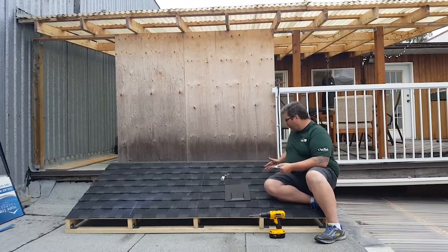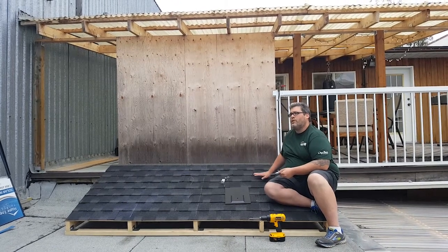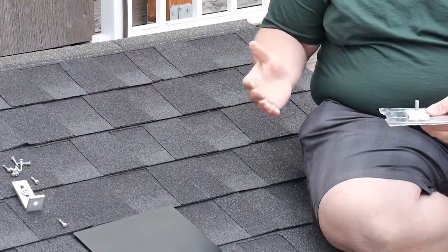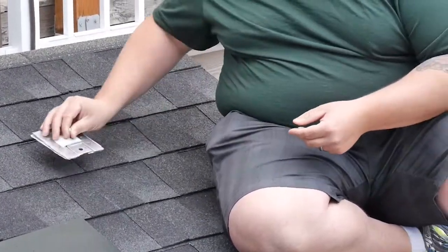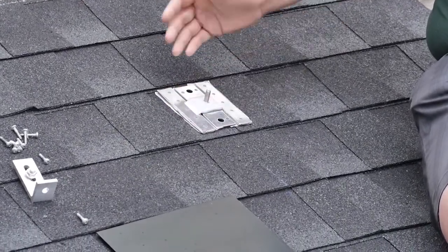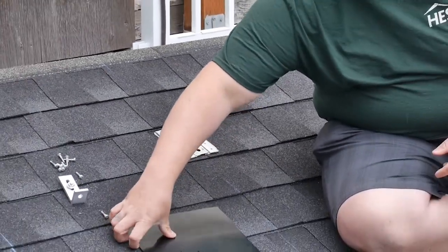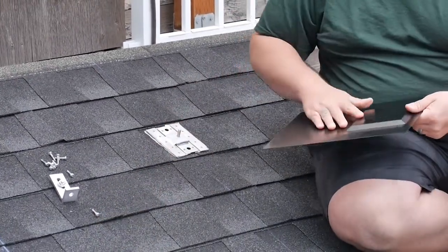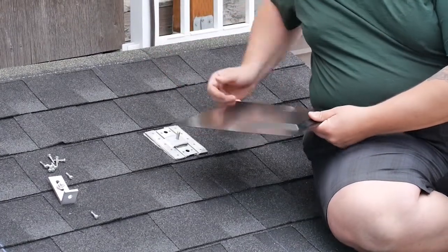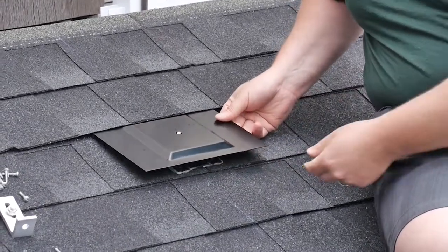We've already marked where our rails are going to be located and identified the course of shingles we're going to be installing on. The recommendation before we get started: make sure you've got a nice smooth clean surface to install the talon base plate on. This is going to fit nicely on this row of shingles, and we're also going to make sure the flashing fits nicely under the shingles as well. We've already come by and loosened the shingle to make this easier, but I recommend giving it a test to make sure it's going to fit nicely for you.